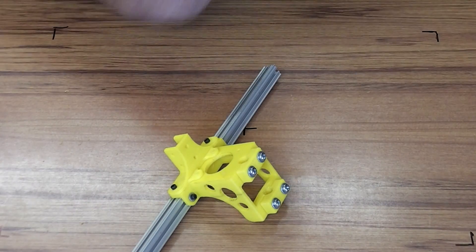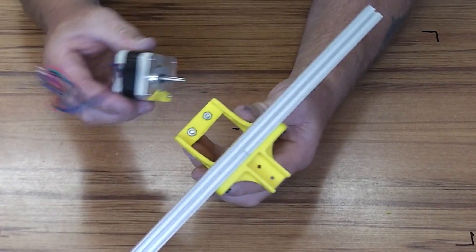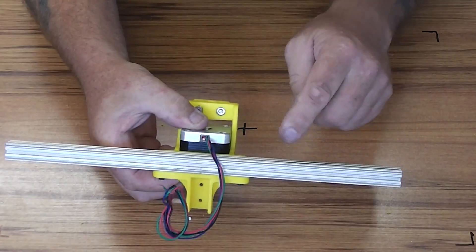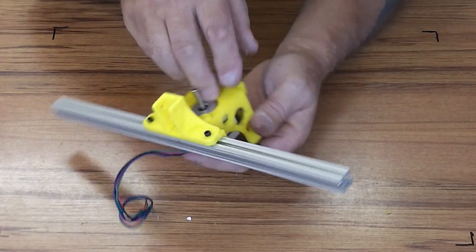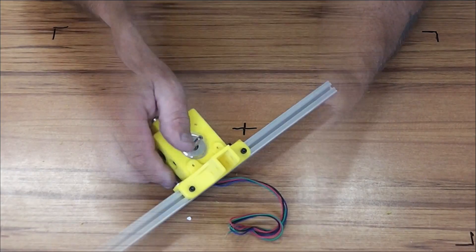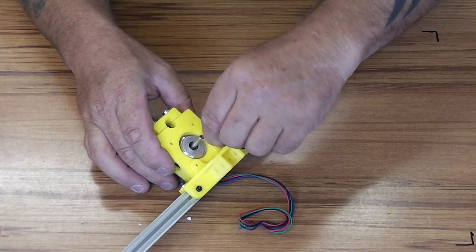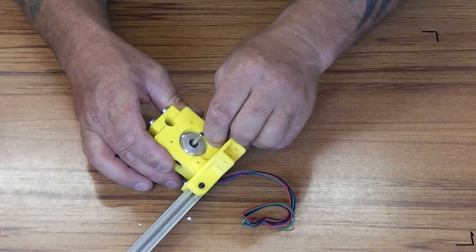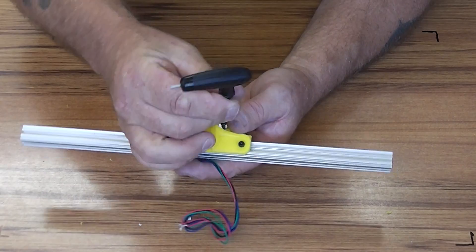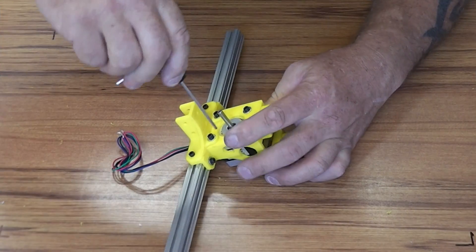We're also going to put the motor in as well at this point, which mounts in from underneath. Make the wiring face towards the rail, because when it's in position that means you can hide the wire along the underside of the rail. This mounts with four of these machine screws that pass through both of the layers on the top here, straight into the motor. When they're all in, then you can tighten them all up.